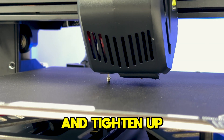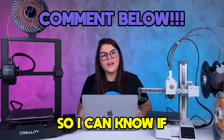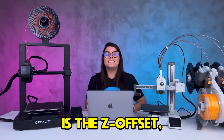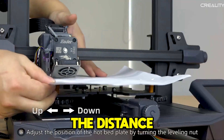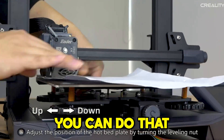Be sure to level your build plate manually and tighten up your pulleys — if you need help, comment down below so I can know if I should make a video about that. Another important step is the Z-offset, which determines the distance between the nozzle and the build plate.